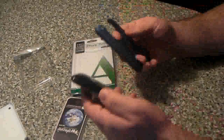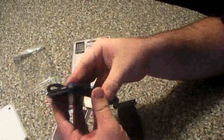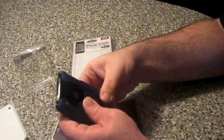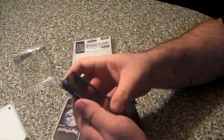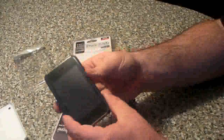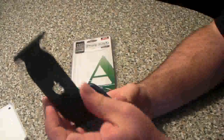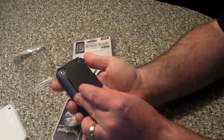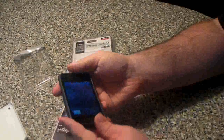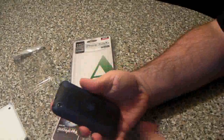You want to make sure that the hole lines up with the camera. These ones are fairly simple to put on. Make sure you've got the Apple facing the right way — and that's it, you're done.